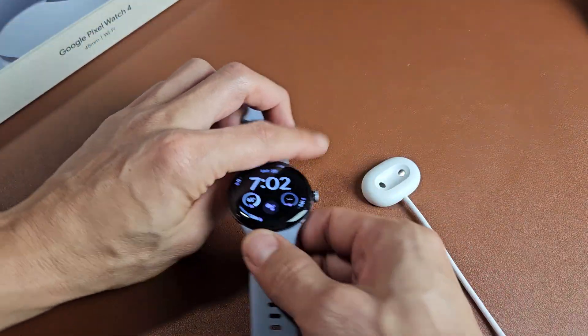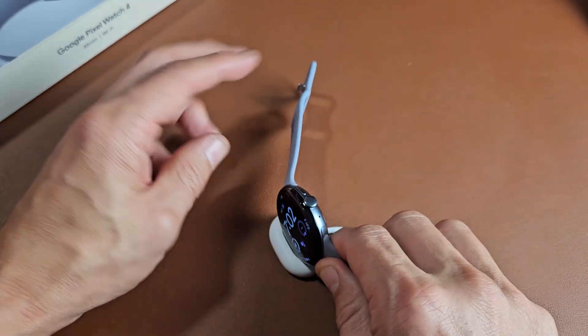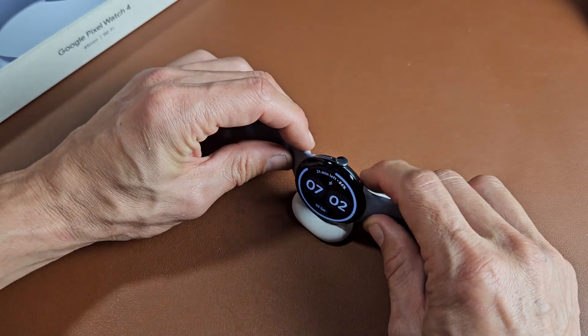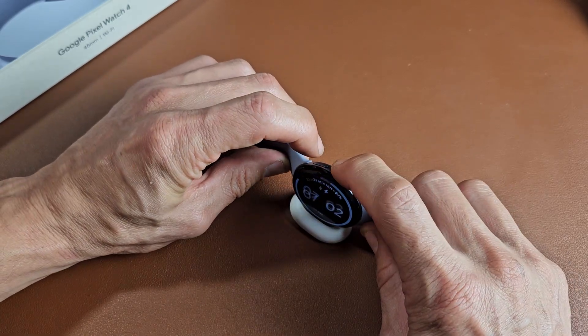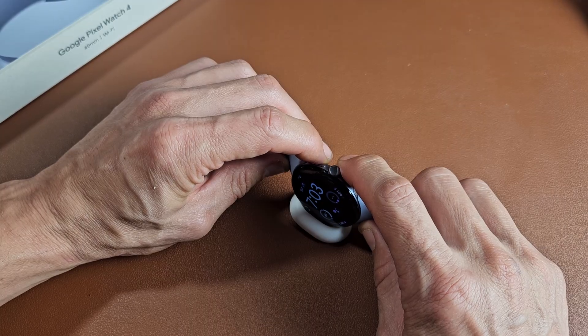Now if that didn't work for you, the next thing is this: go ahead and plug the watch into the charger. And then once it's on the charger, do the same thing — press and hold the crown button and the side button. Keep holding and wait for a Google logo to appear. Once it appears, let go.